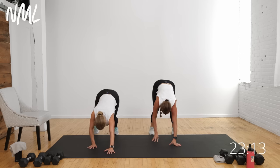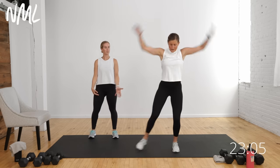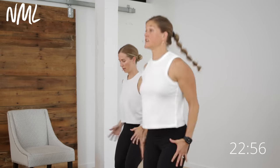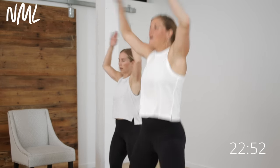Walk your hands back to meet your feet, soft bend in those knees, roll up all the way to the top. Give me two big shoulder rolls — up, back, and down. From here, option to tap side to side or do jumping jacks. Big movement through those shoulders for eight, seven, six, five, four, three, two, and one. Finish that warm-up right there.